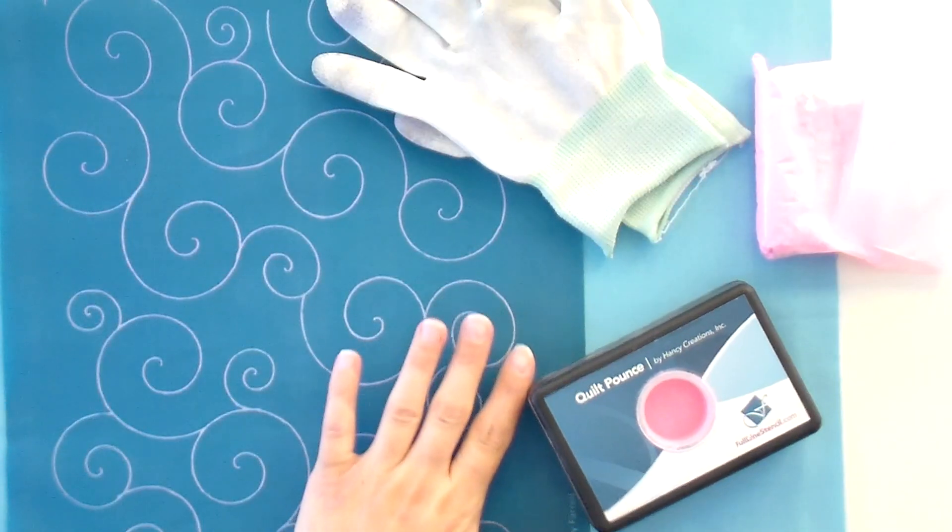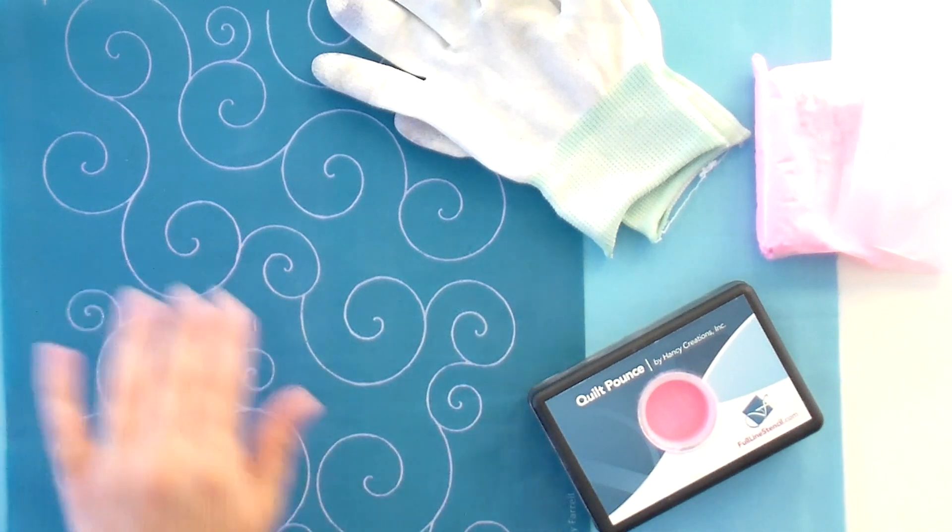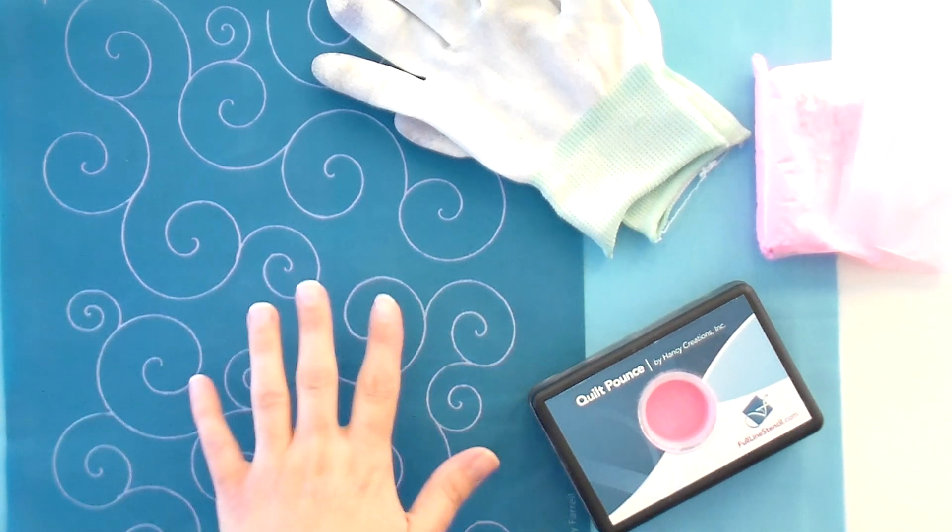Alright, that's enough intro — let's get going. I wanted to start with a nice free motion quilting stencil. This one is called Swirls and Curls; it's really fun and to me it looks like swirling snow. We've actually done this in a video before, but it was buried in the second half of a very long video. So we're doing this one all on its own — if you just want to learn how to do the stencil, it's super easy, just watch this.